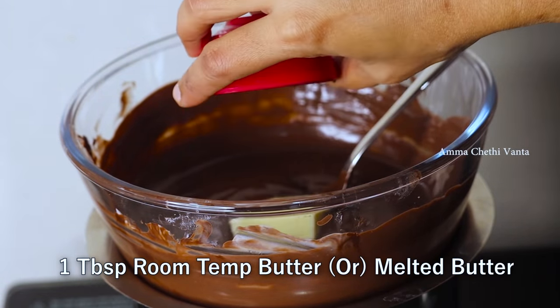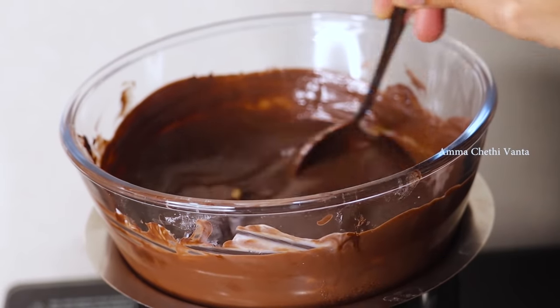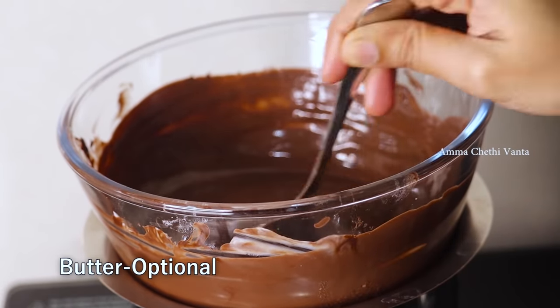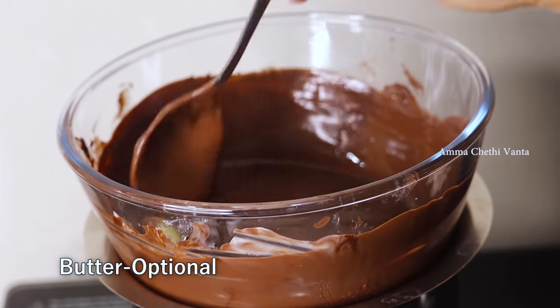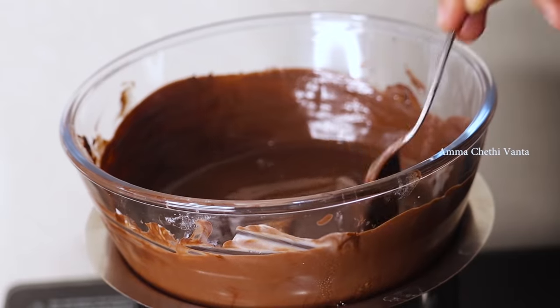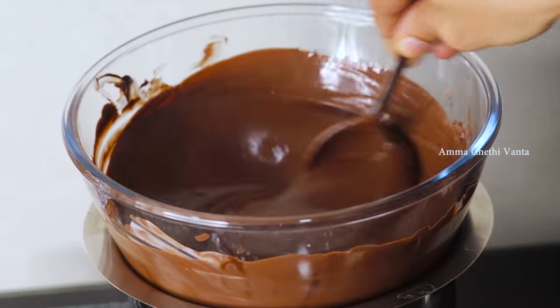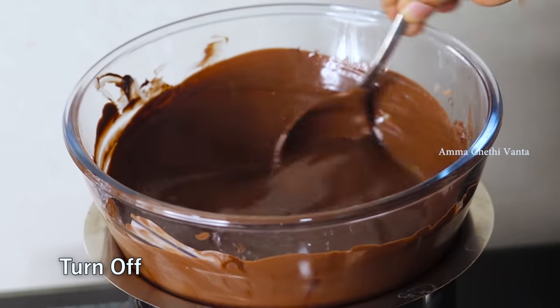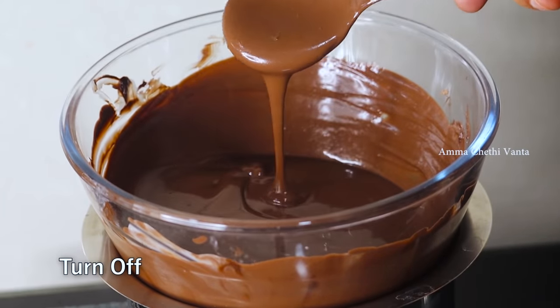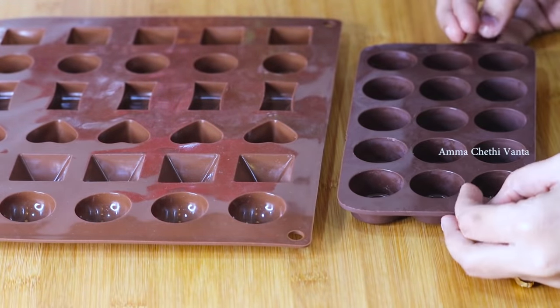You can add the butter from the fridge as well. You don't want to skip the butter. The butter gives a silky texture, great taste, and good consistency to the chocolate. Add it in for the right consistency.